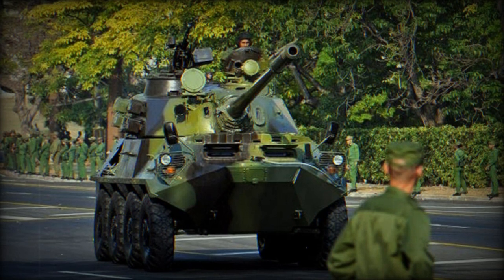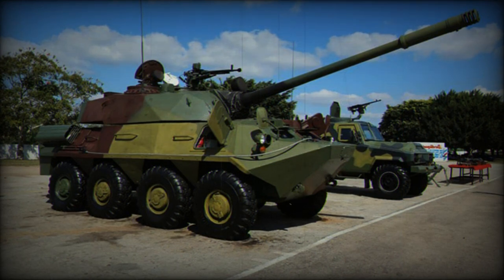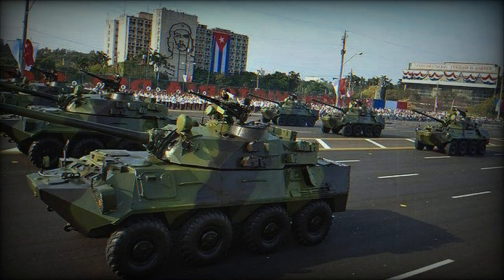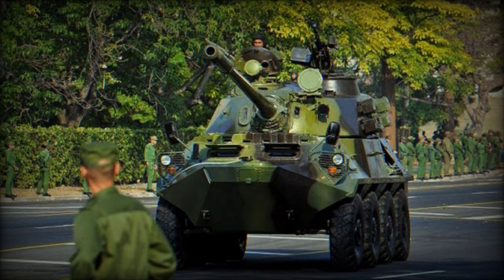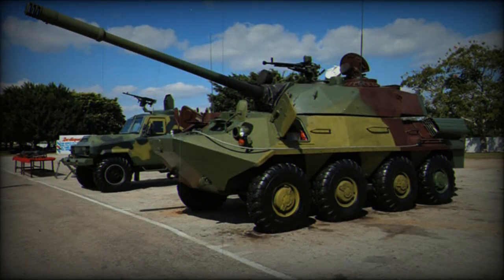The second variant is the BTR-60-100 PB-2. These vehicles are based on the BTR-60 PB and are almost similar to the BTR-60 PB-1. The side hatches were moved to the front of the hull, but with some differences in the design and location of the hatches above the hull, and with two exhaust pipes located on both sides. Judging by the small number of published photographs, this modification was produced in 2008–2012 and is the smallest of all Cuban BTR-60-100 variants.